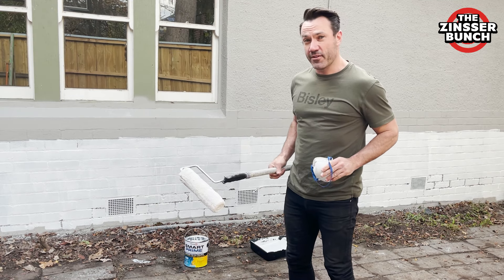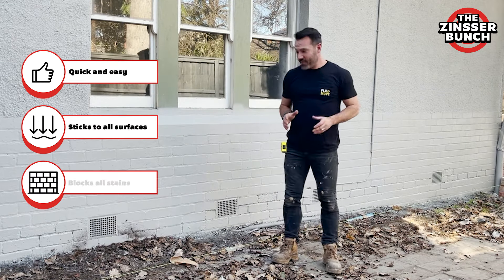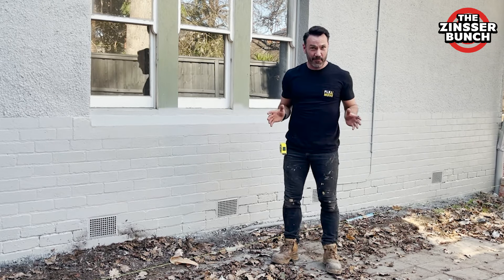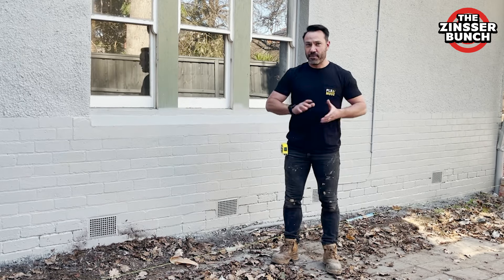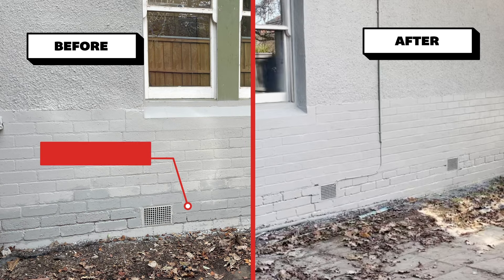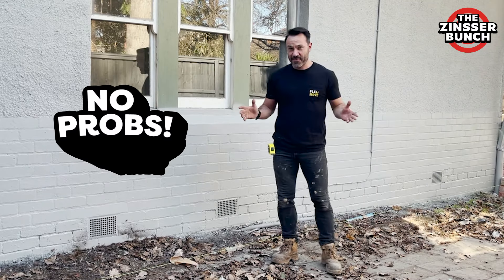Then I'll do the top coat and you'll never know it's there. As you can see the Zinza has done a great job. None of that old stain is coming through the top coat of paint, which is exactly what we want. Now don't be tempted to just chuck on a bit of paint and hope the problem is going to go away. Don't cut corners, use the primer and you're going to get a great result like this. With Zinza, it's no problems.